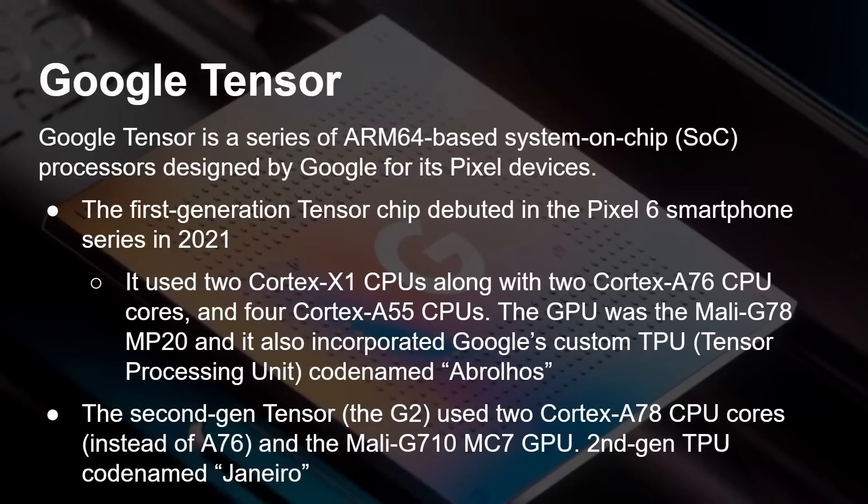There was also an upgrade in the GPU and the TPU — the Tensor Processing Unit became the second generation. So really it was a minor upgrade from the G1 to the G2, very much looking the same from both a hardware and software point of view.